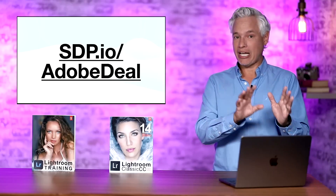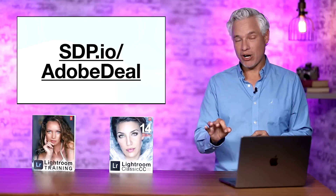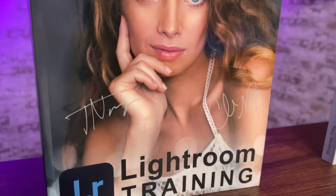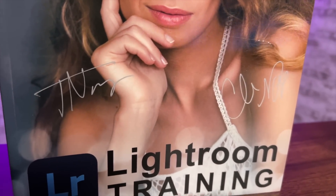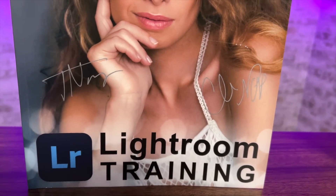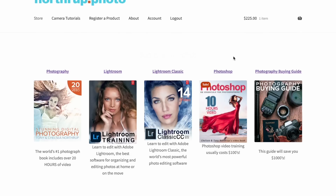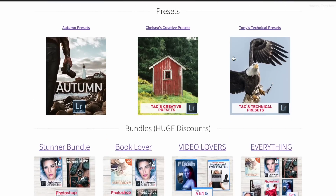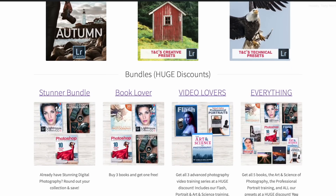I'm talking about Lightroom and Lightroom Classic — two different apps. If you want to try either one of them, head to sdp.io/AdobeDeal. And if you want to learn how to get the most out of them, Chelsea and I have written books on both. We have books on Lightroom Classic and the brand new Lightroom book — the paperback finally arrived. We are shipping autographed copies from our store at Northrop.photo, with an active coupon code, and we'll ship it all around the world.